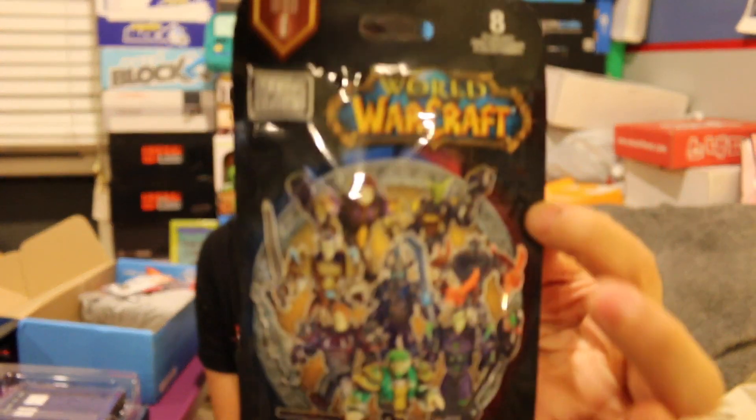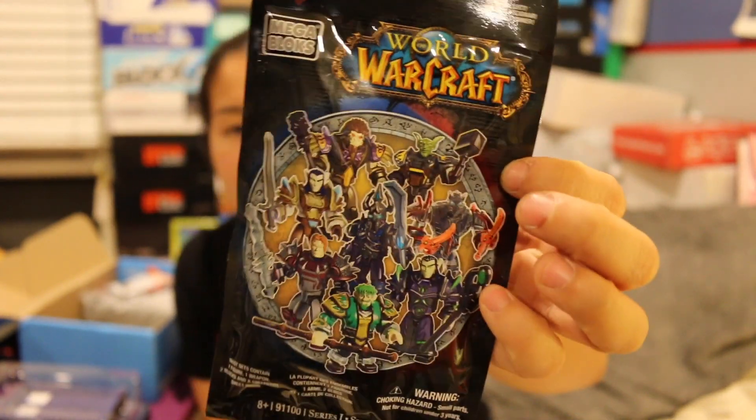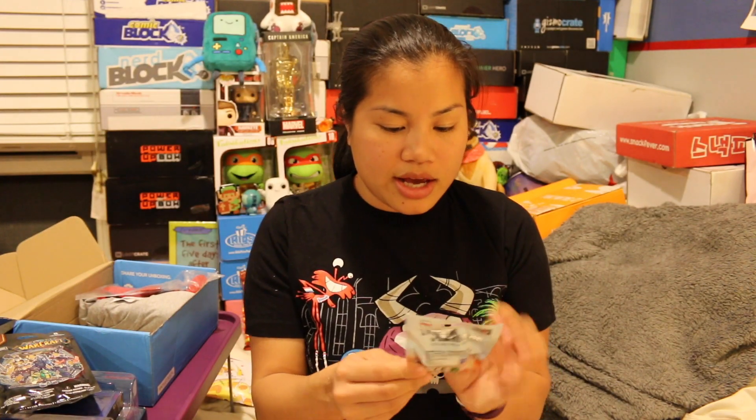The next item we got is World of Warcraft — it's a mystery figure, one weapon, two blocks, and a collector sheet. I'm not going to open this because I don't play this game, so I won't know anything about it. I can't bring it to work, so I'm just going to put this in my giveaway. Unless my cousin wants it — Ryan, are you watching this? Do you want that? Let me know.